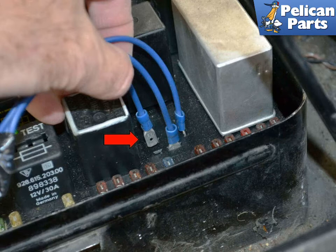Insert one spade connector into Terminal 87, another into Terminal 87B, and lastly the spade into Terminal 30 (red arrow). You should hear the fuel pump running and be able to start the vehicle with the ignition key. Do not leave these in place, as the fuel pump will continue to run and the DME will continue to draw power — this is unsafe and will wear down your battery.